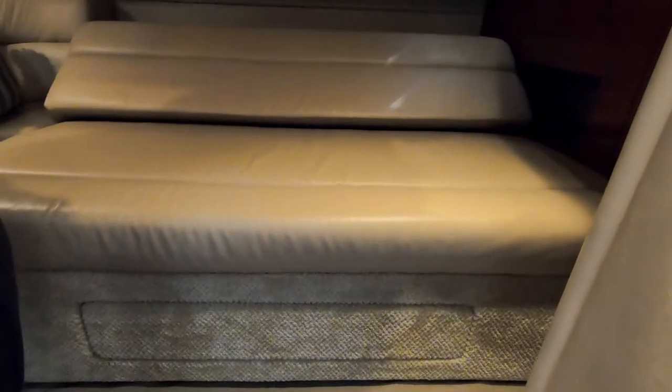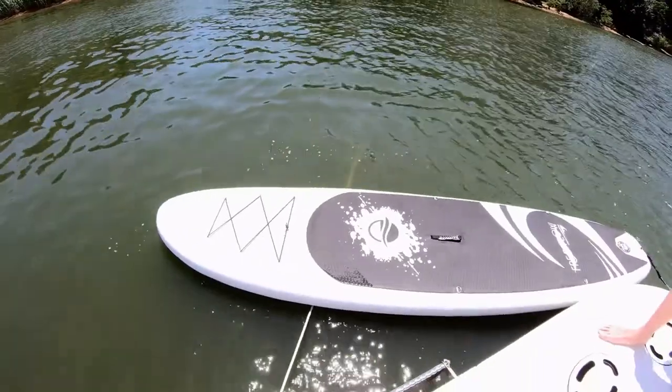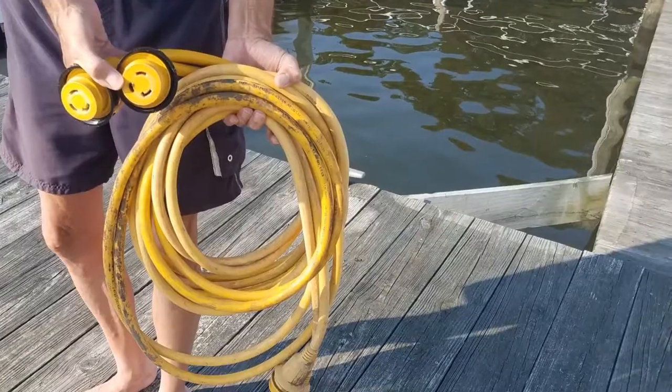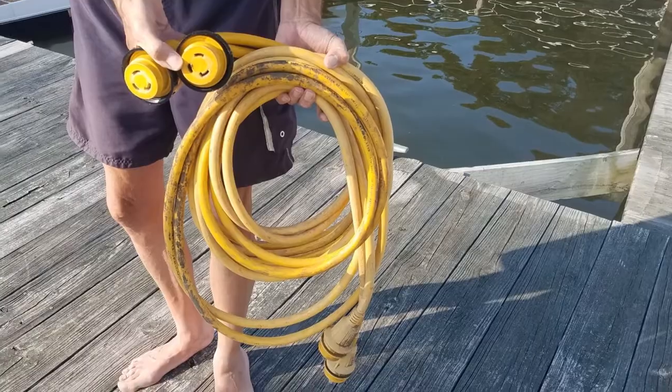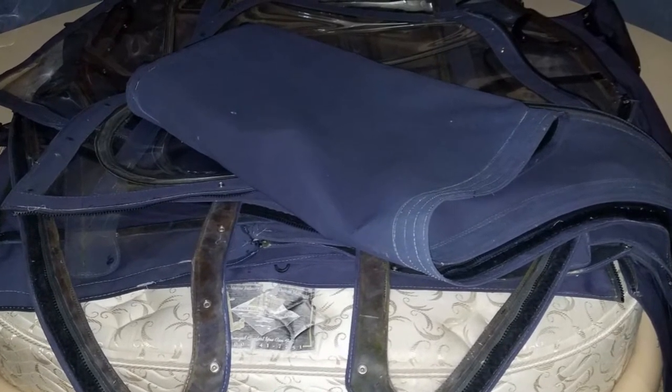We close our beds in the aft stateroom so we have plenty of room to store things like our paddle board and power lines. We'll store our canvas on the master bed after we pack away all the bedding.